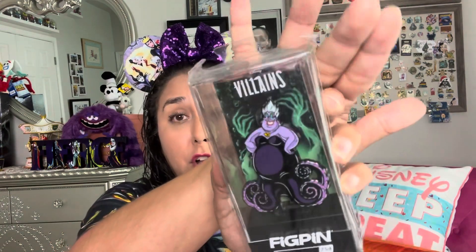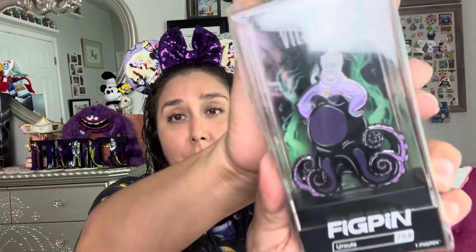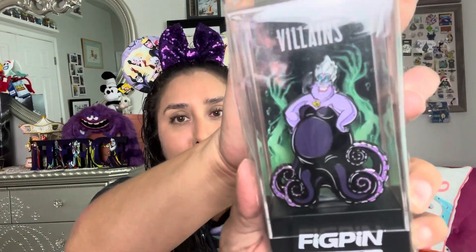Next one I have is $7.54, which is Ursula. She has her cauldron's hands behind her, and I love how she's just standing with her hands on her hips. Fabulous. Only four of her tentacles are showing, but who cares? Look at that. Body, yaddy, yaddy. Love that.